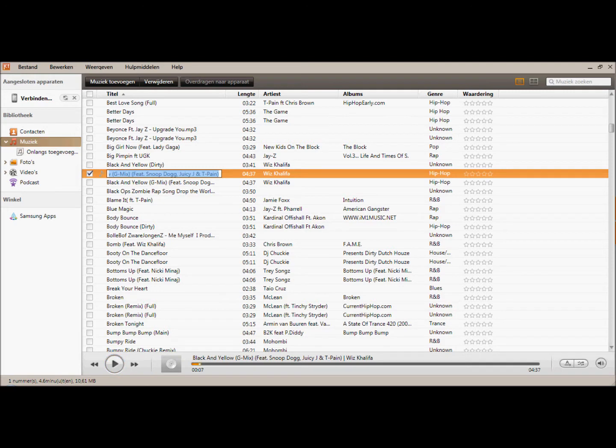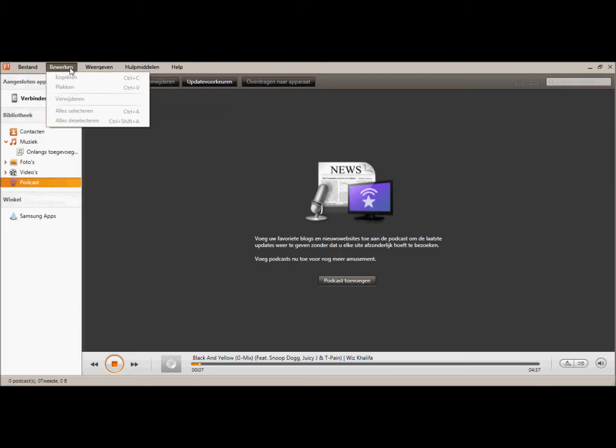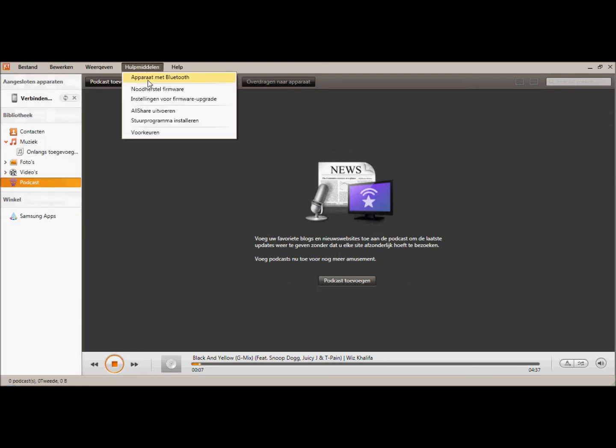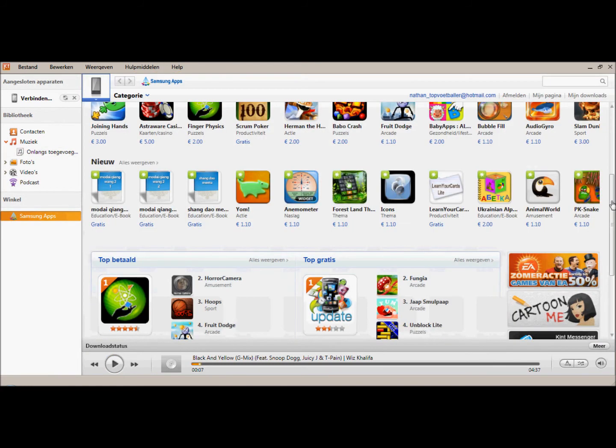And you can connect your phone so you can transfer music, photos, or videos to and from the program. You can also connect it by Bluetooth, you can reset your firmware, you can get firmware updates — anything from here really.